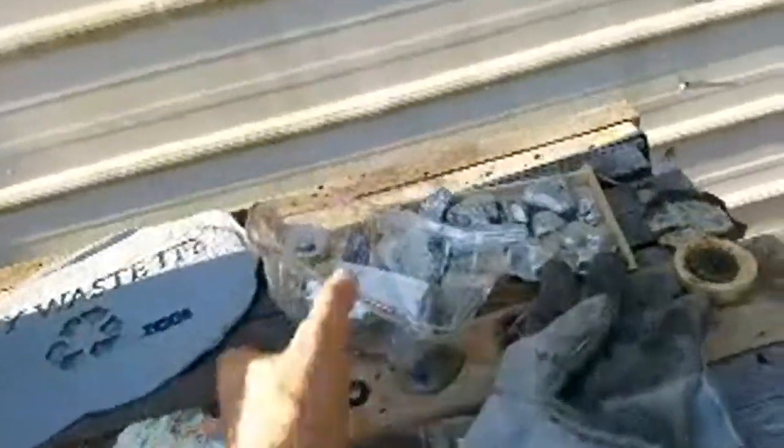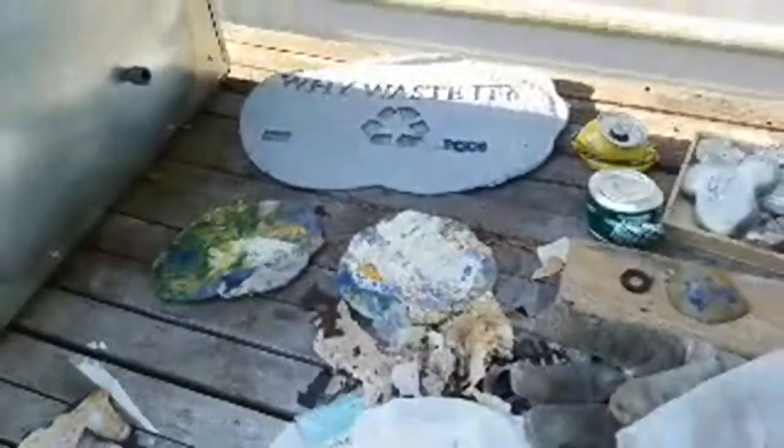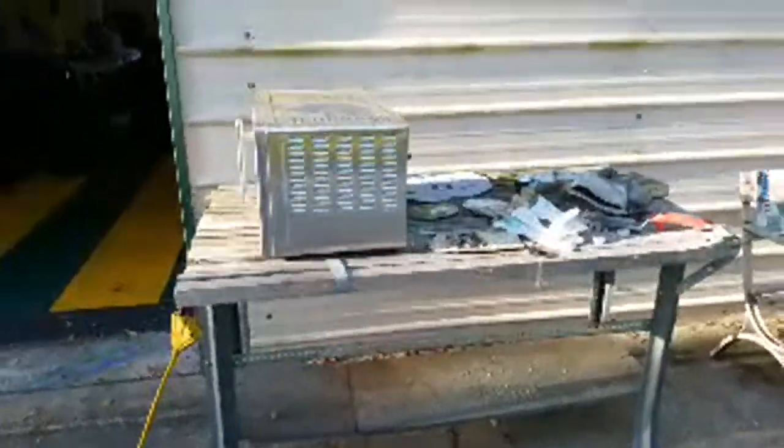Maybe if it was even thicker we'd get something useful — maybe, maybe not. But that's today's report on our experiments to create signage out of recycled plastic. We'll just keep at it until we get something good, and maybe you'll have some suggestions too. So long.